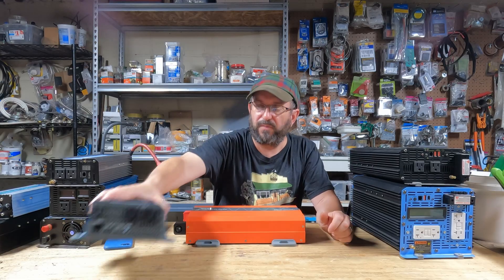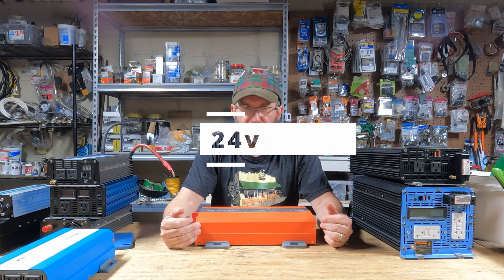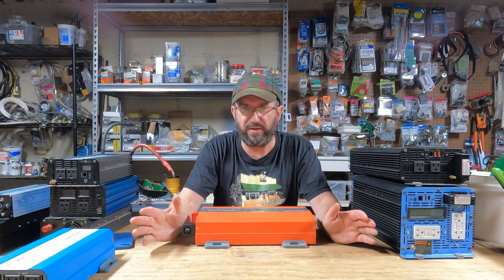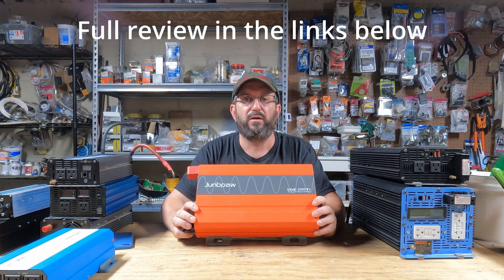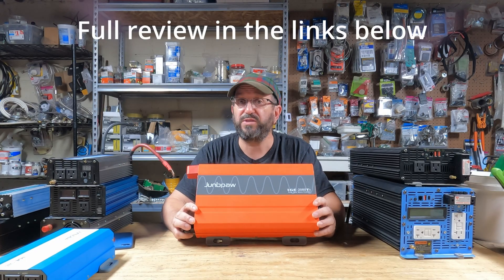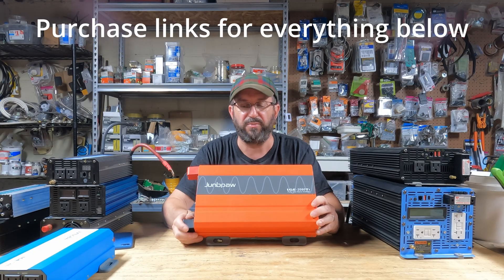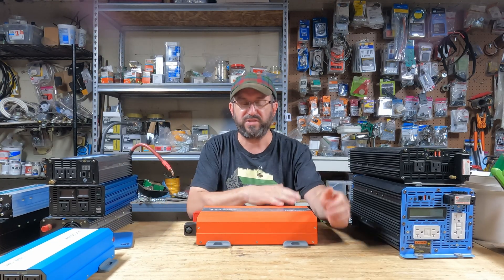Now, this is 12-volt. Let's jump into 24-volt. Same criteria — load, noise, idle consumption, all that stuff is the same. This is the best 24-volt high-frequency inverter I've ever used. It's the big brother of this one, same company. They produce incredible equipment that is reasonably priced.